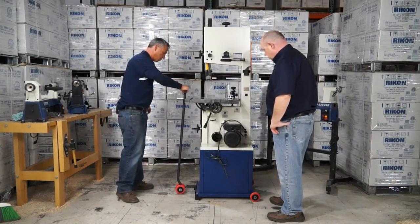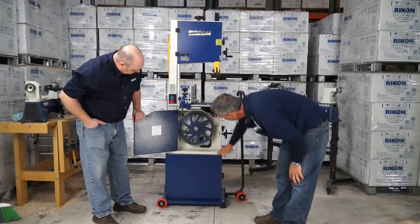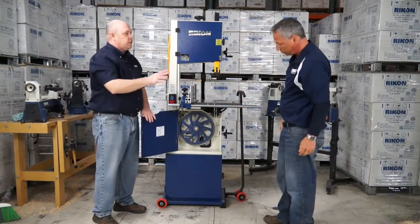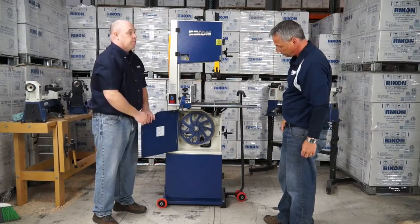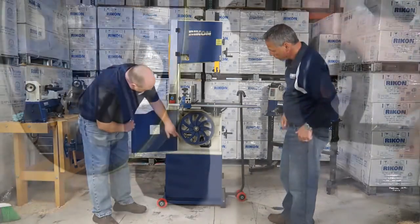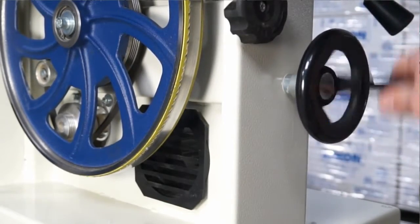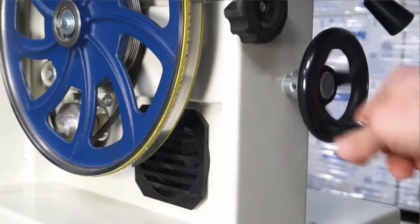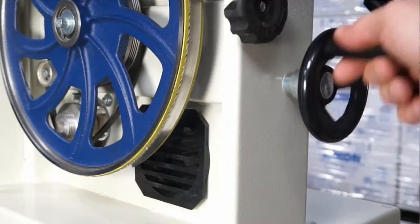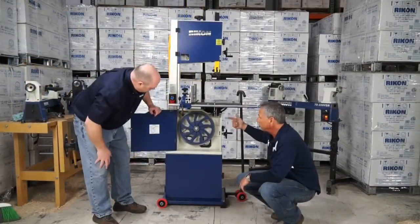Let's open this bottom door. The dust port now has a screen system as opposed to a half-blocking plate, so you have greater flow and a higher CFM rate for dust collection. With a dust collection system around 650 CFM minimum, you should be able to take up a lot of dust and debris right into that port. With the door open you can also see our two-speed system — two belt positions — and we have a nice durable rib belt design, not a V-belt. We find the rib belts dissipate vibration, which is great for band saws.